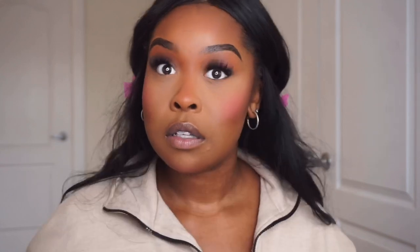I like to put blush on my nose, my chin, a little on my forehead, and in my crease — just blend everything together. Then I take my powder brush and blend all that through.